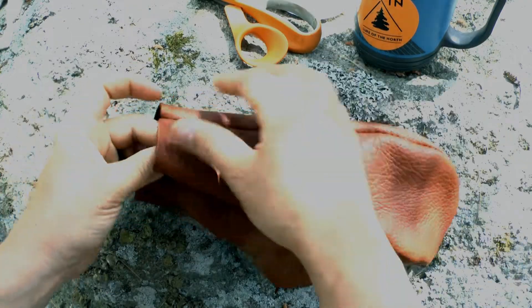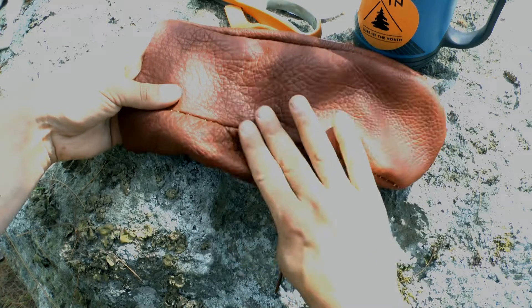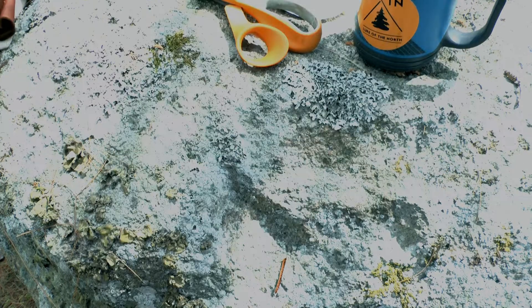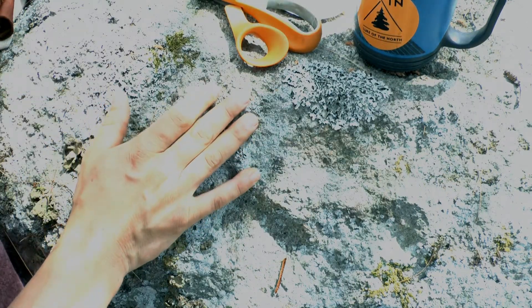We got one done, so I'll do the second one after. We'll get on to the inner mitten — it's really the exact same, except we're going to sew it right side out.